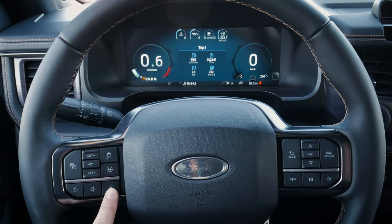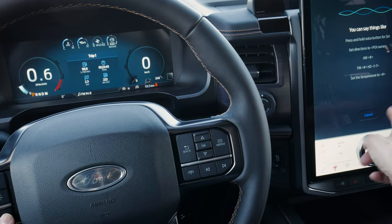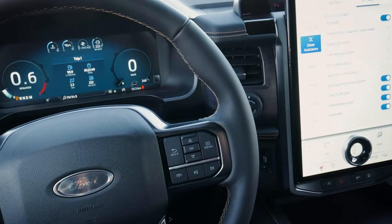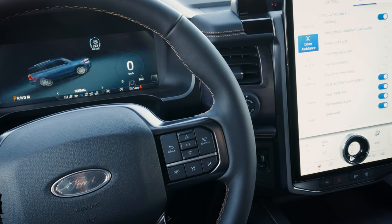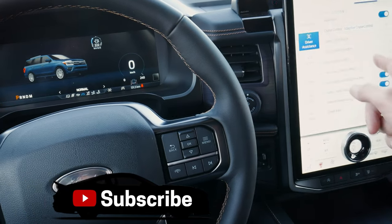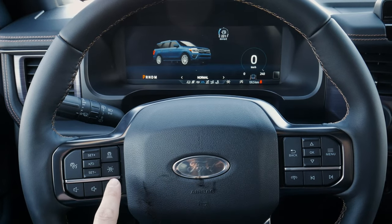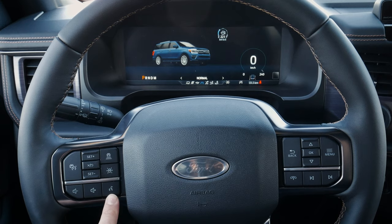We've got a voice command prompt so we can do things like change songs, radio stations, and navigate using our voice. One of the great things about the new Sync 4 media screen is that we can also have it listen for a wake word — we can say something like 'OK Ford' — and as you can see, it didn't require pressing the voice command prompt but still gave us that option. If we're connected through Android Auto or Apple CarPlay, we can do a long press and hold to activate either Google Assistant or Siri.